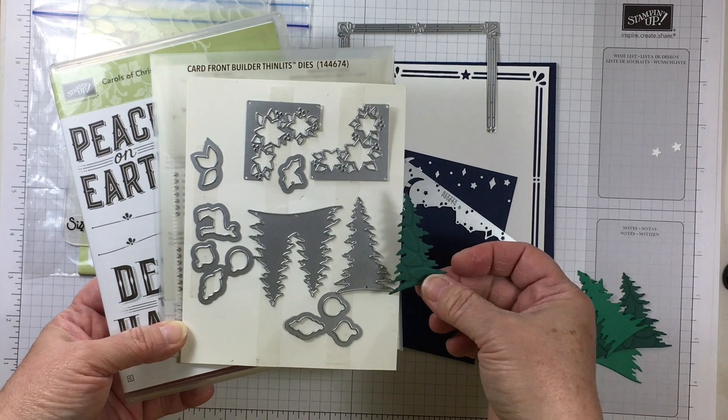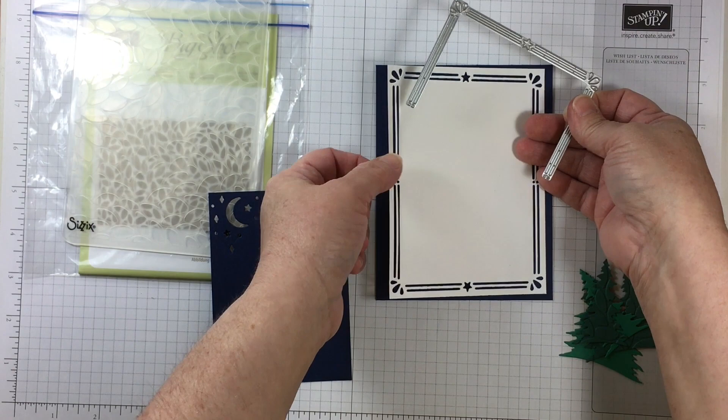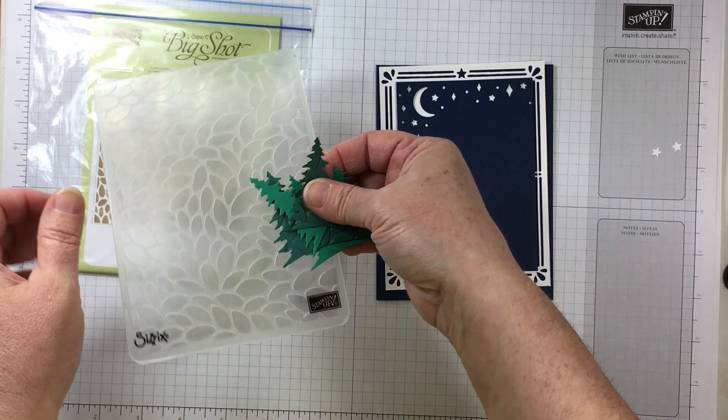This bundle is 10% off and consists of the Carols of Christmas stamp set and the card front builder thinlits dies. These are very unique dies in the way that they create elements for your card that can be used for Christmas cards or other cards. For the outlines die there are two different little dots that you can line up to make a perfectly shaped card front.